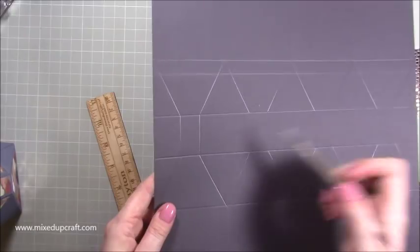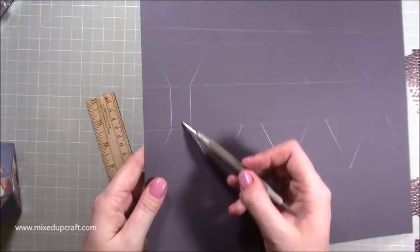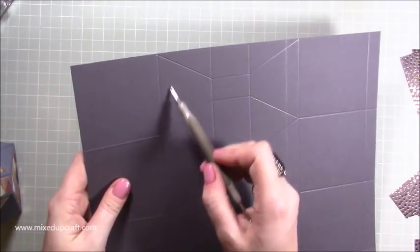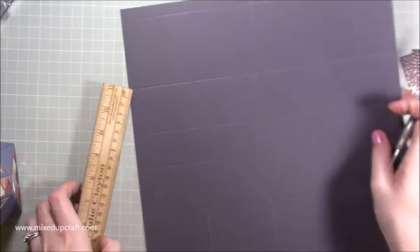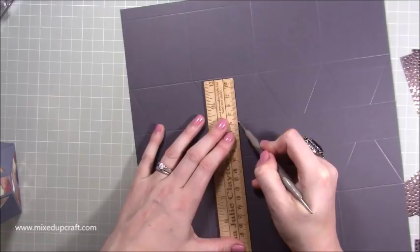Just joining — make sure those score lines all meet up. I've just put a score line from the bottom — you're creating like a bow tie shape. That's the shape that you want. Move on to the next one, putting these little lines in.